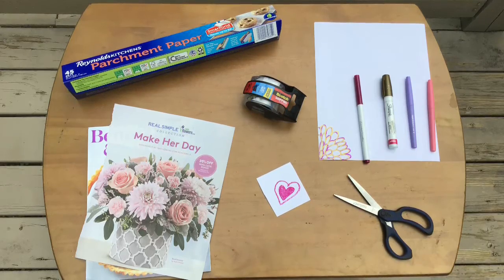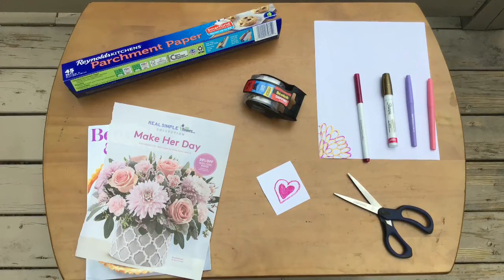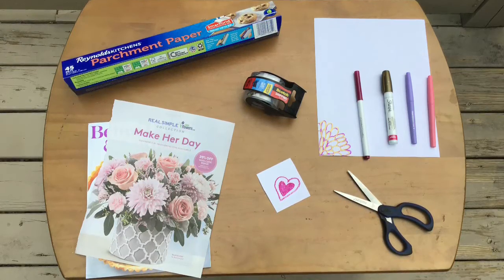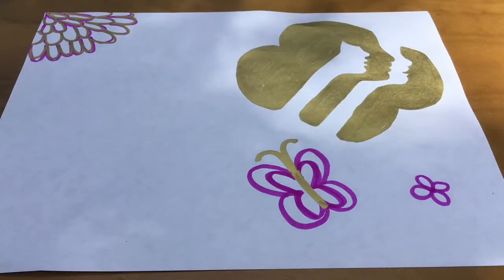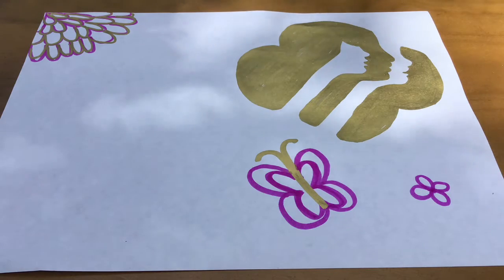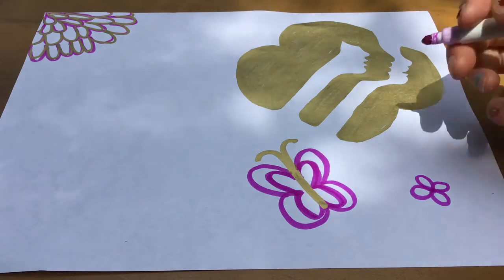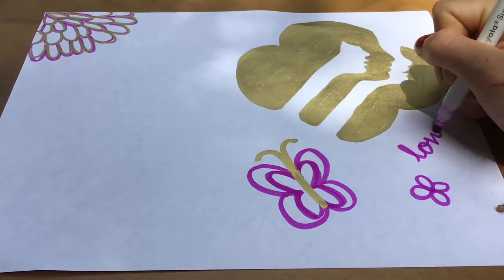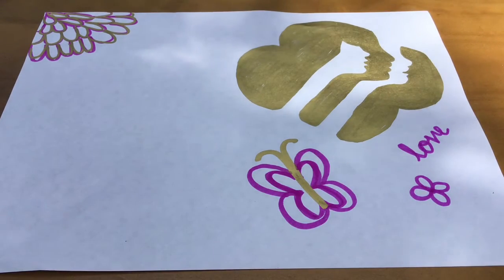This craft is super fun. All you need is parchment paper, tape, scissors, and a cute image. Making stickers is actually super easy. All you have to do is draw a cute design on paper, or you can find cute magazine clippings or free printables online.